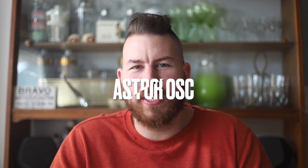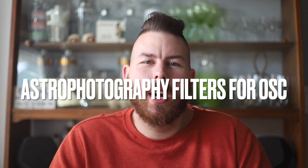Hey everybody, welcome back to another video. Today's topic: we're going to be talking about astrophotography filters for one-shot color cameras.